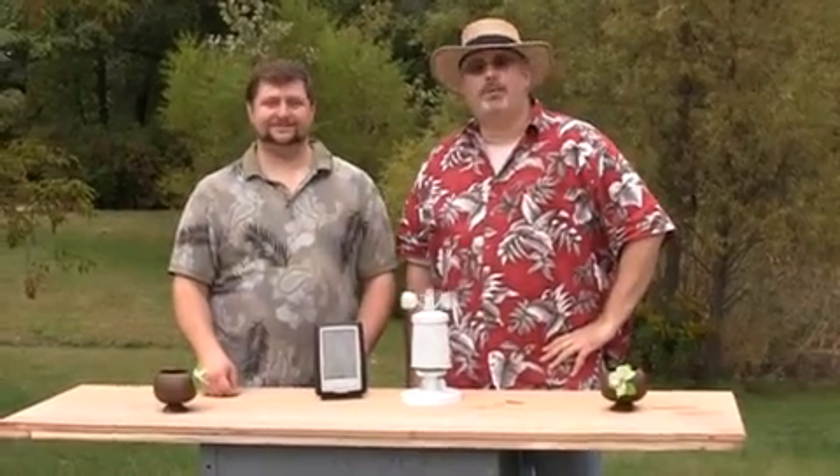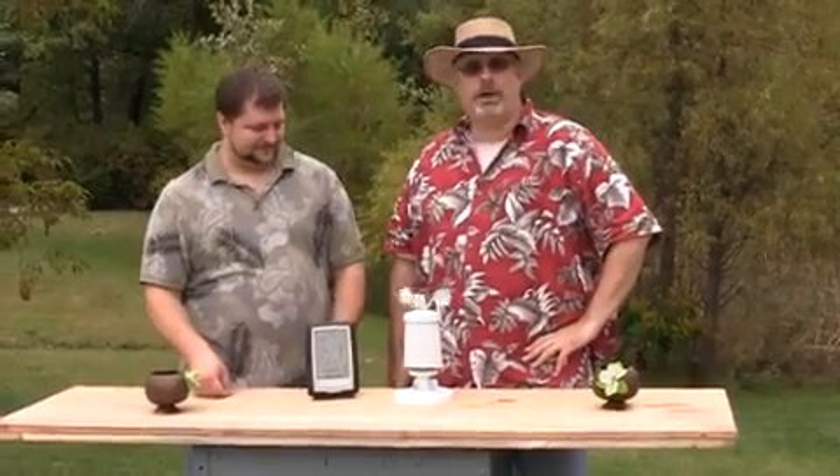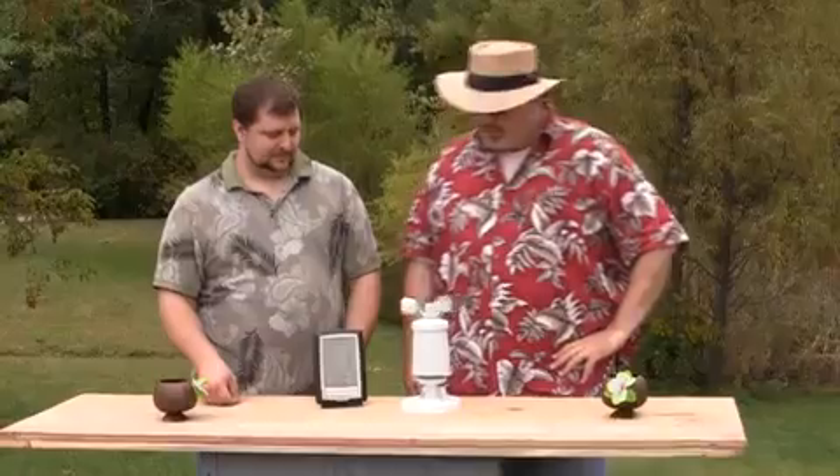Hi, I'm Jeff. And I'm Ryan. And we're the Unpredictable Weather Guys. Today we're here with one of our products. It's the 00638, which is a 3-in-1 weather center.